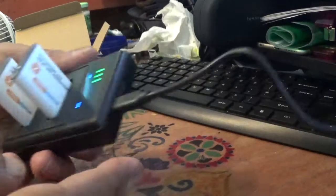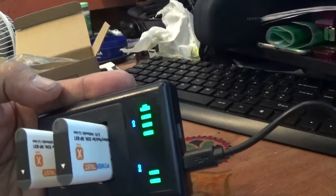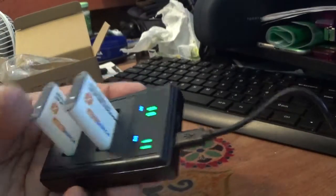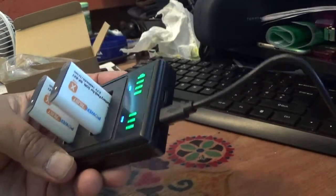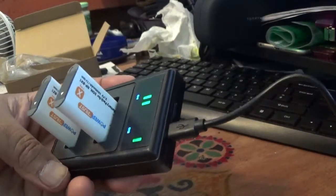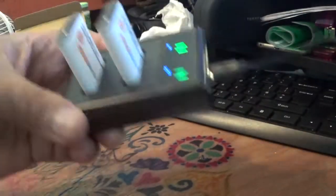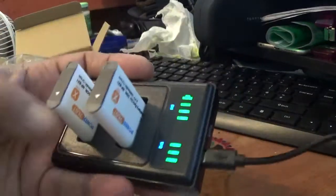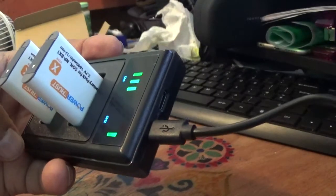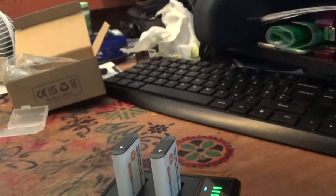Both batteries are inserted and you can see the lights going on for both batteries — very decent, and it's not expensive at all. The first charge I'm going to give it will be about three to five hours, so I'm going to leave it here to charge. Once it's charged, that's when I'll be able to test and see how good these batteries are. Thank you for watching, have a good day.